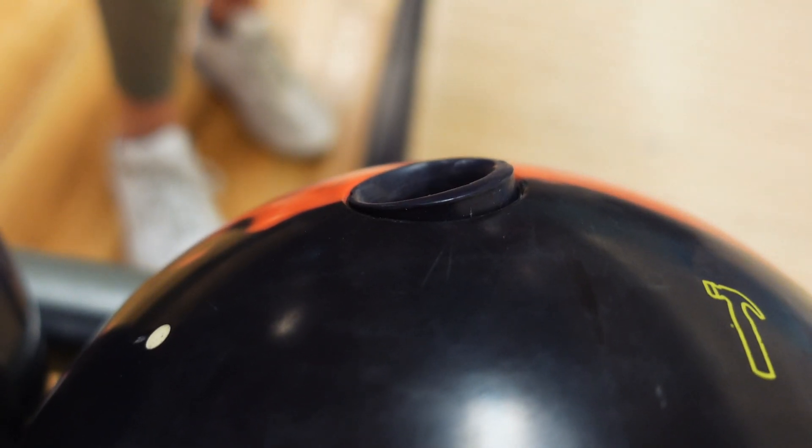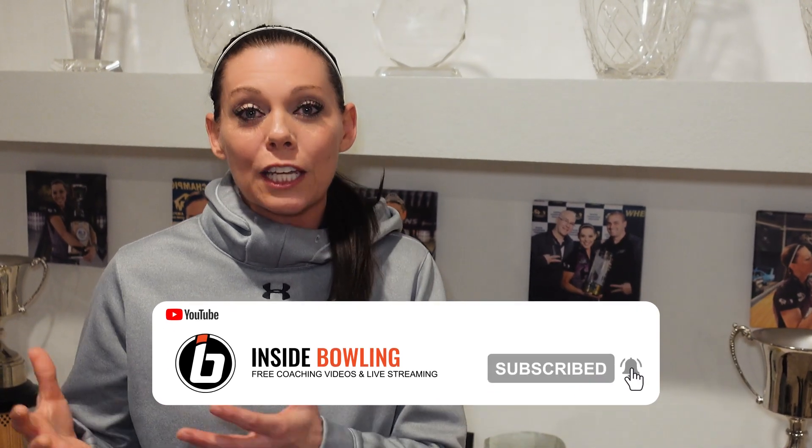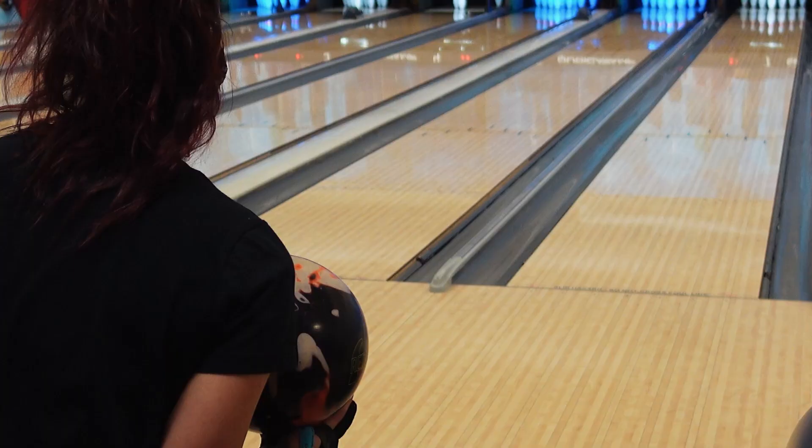Some of the issues you may run into by just grabbing a bowling ball that someone has given you and throwing it without plugging it and re-drilling it to fit you is that the pitches could be different, the span could be different, the thumb hole and/or finger sizes could be different. And all of this can cause inconsistent releases.